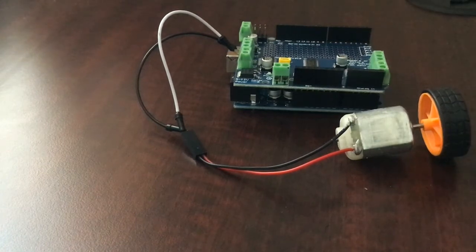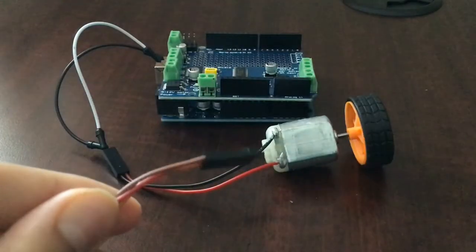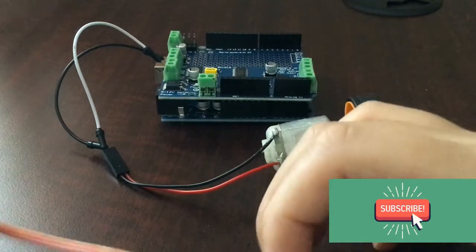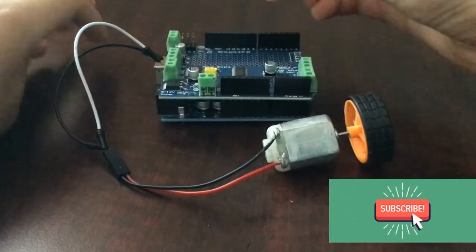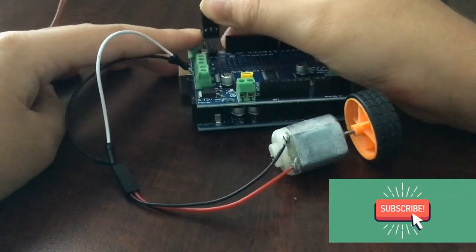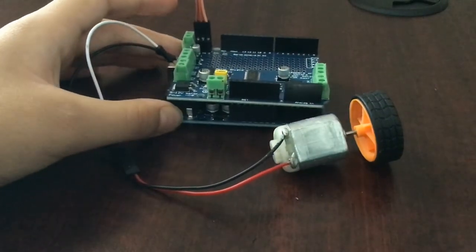Next let's connect a servo motor. I have a servo motor here with its signal, power, and ground pins. Take the yellow signal wire and place it on the first servo pin here — this first servo pin is interconnected to pin 9 on the Arduino.